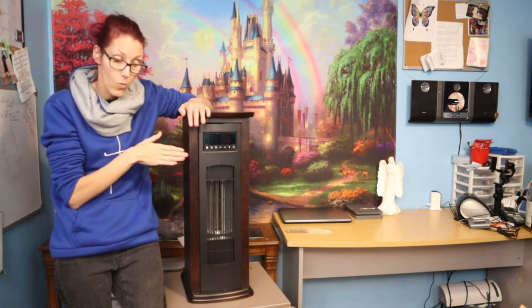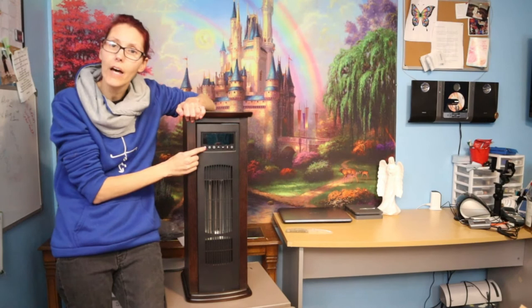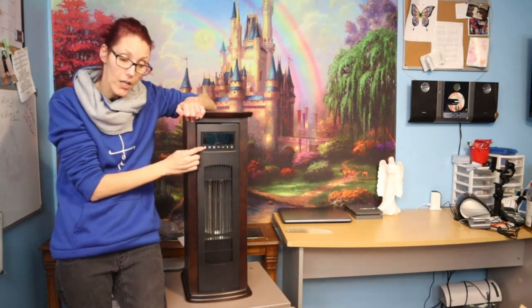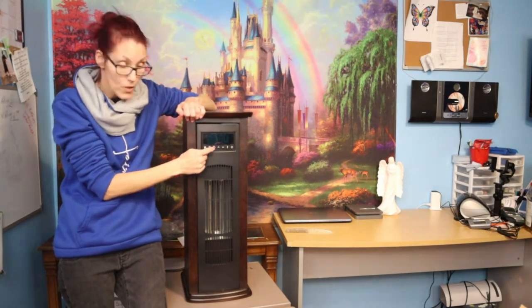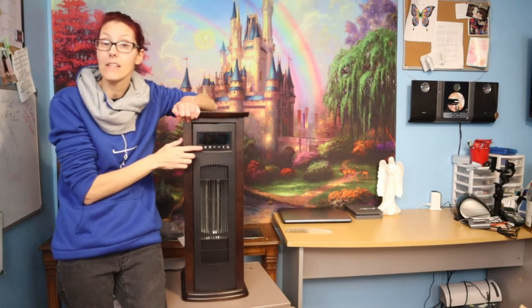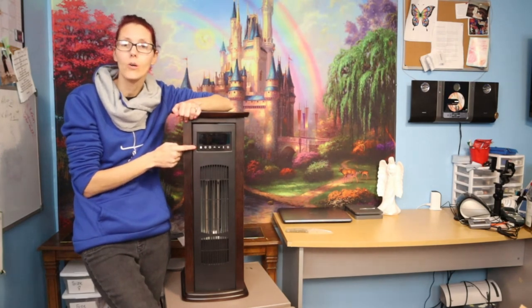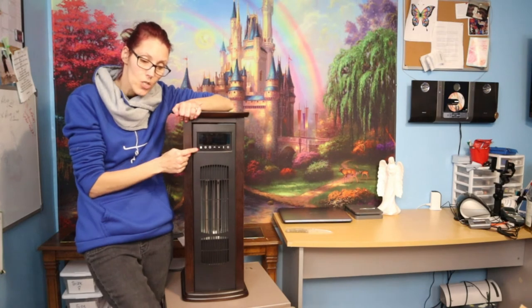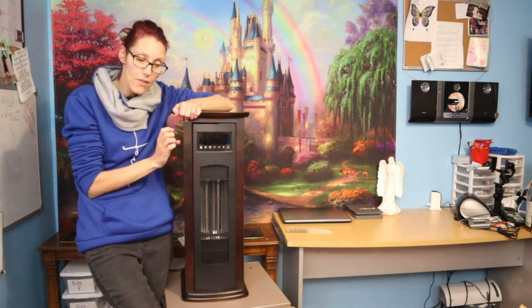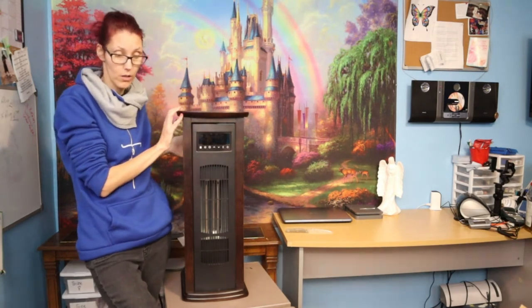Actually, this lock button is a child lock — not a temperature hold like I thought. If you want to keep it at 72 degrees, you push the child lock and nobody can change the settings. That's different from my older unit — mine from three or four years ago didn't have that. So you have: child lock, heat mode, timer, on/off, temperature up and down, heat setting, and the main power switch.